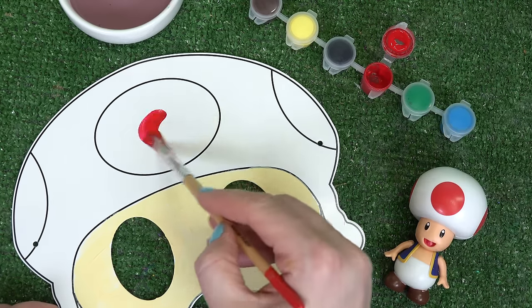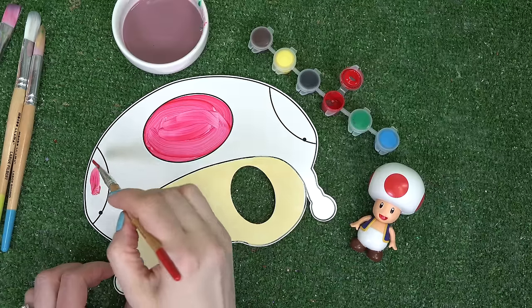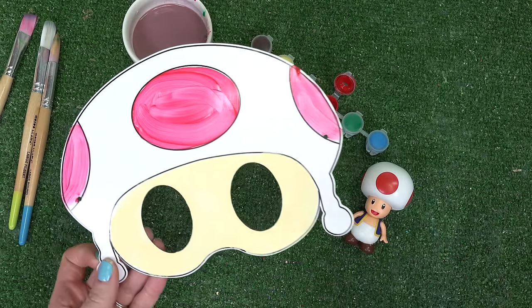Up next is our sweet Toad. All we have to do is paint the circles — let's not forget the ones on the sides. Here is our Toad's mask on the drying rack.